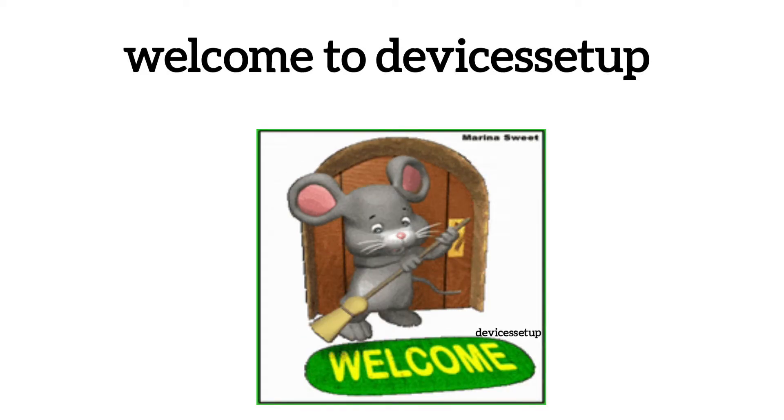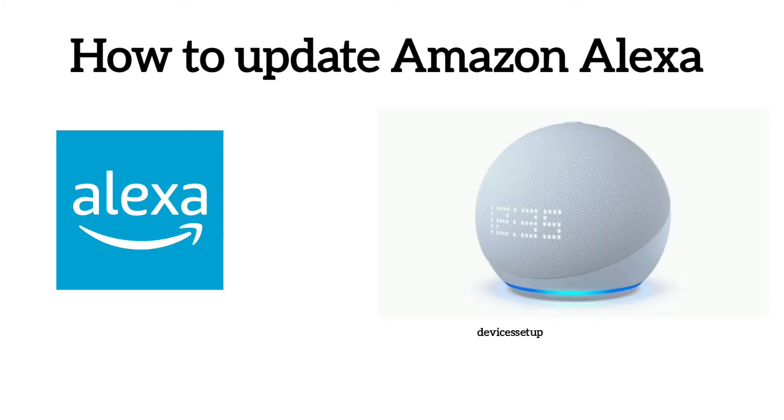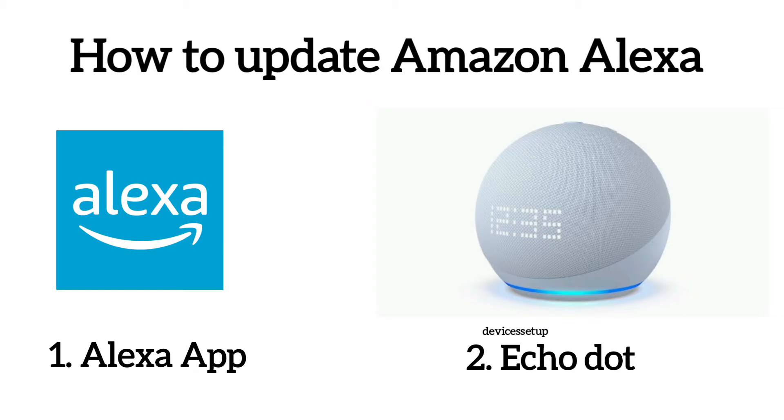Welcome to Devices Setup. Today we will learn how to update Alexa. Alexa here means two different things: first is the Alexa app, and second is the Alexa software or Echo device.